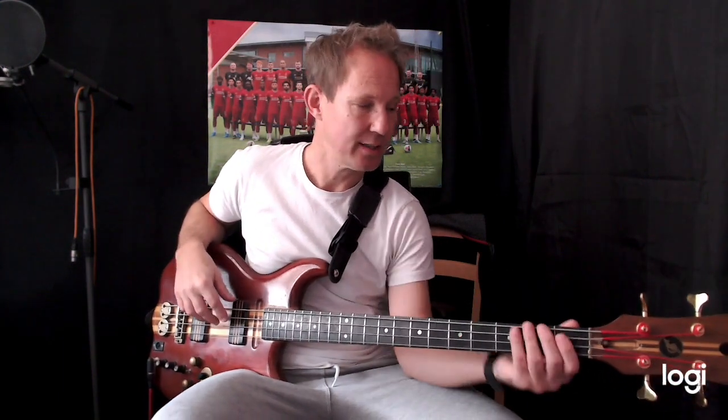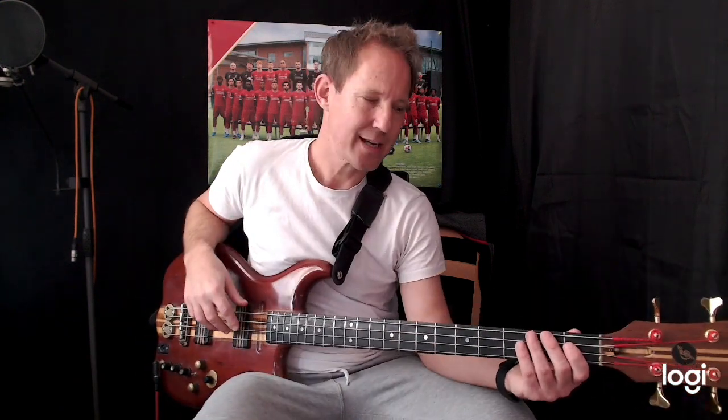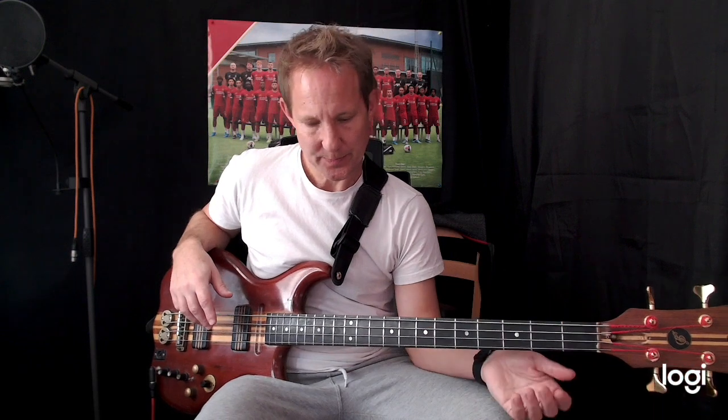I suggest you check it out. The song changes key quite a lot. There are three sections and three key changes. The bass doesn't really come in at the beginning — there's a verse before the bass comes in. So I'm going to call it the bridge. We're playing in B♭ minor.